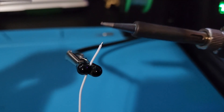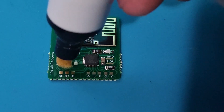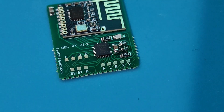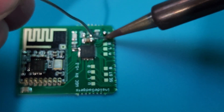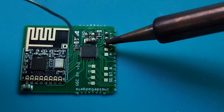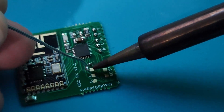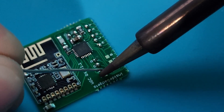Now tin the ends of the wires. Add flux to the wireless RX PCB, then add solder to each of the pads. Now tin the ends of the wires.